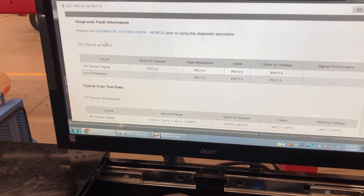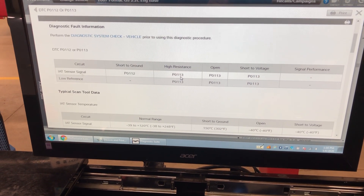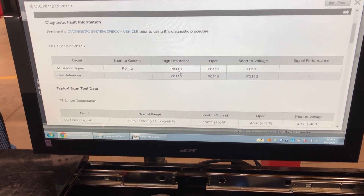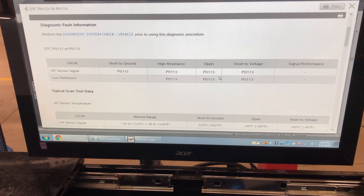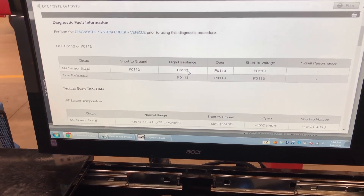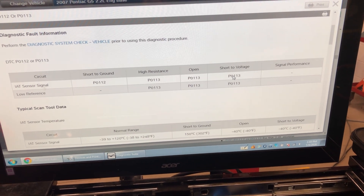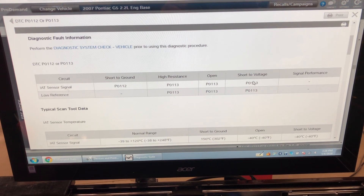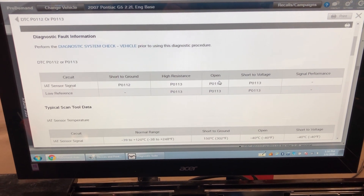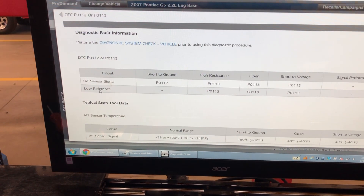Here's some fault information. A P0113 could be caused by high resistance or an open — high resistance and opens are kind of the same thing. Or it could be a short to voltage on this wire. If this wire were to see a short to voltage, high resistance, or an open, it would set a P0113. Same thing for the low reference wire — high resistance, opens, or short.